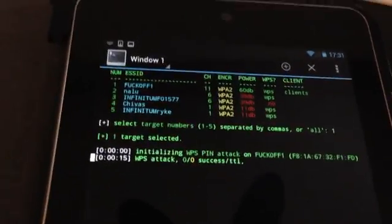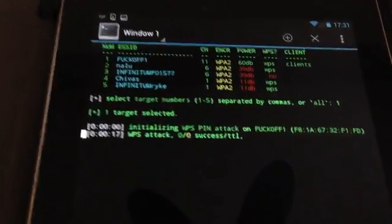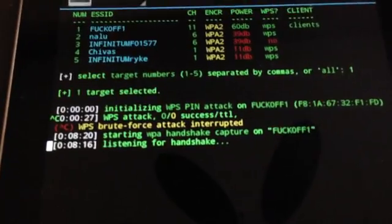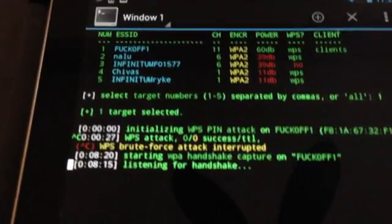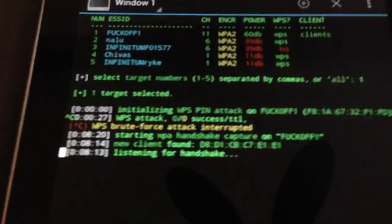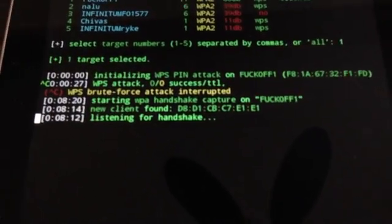The WPS attack can take up to 13 or 14 hours and we don't really want to do that - we want to go with the WPA handshake attack. So we interrupt this with a Ctrl+C once again, and now it's listening for a handshake. There are clients on there, so there should be a handshake shortly. Here we go - it found a client and it's listening for the handshake.